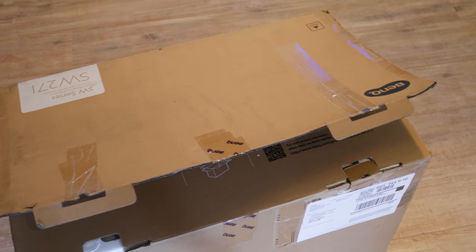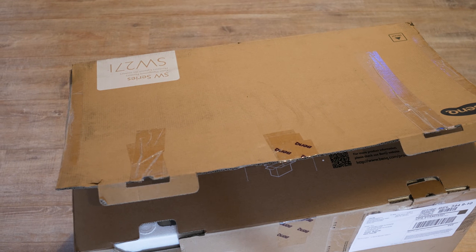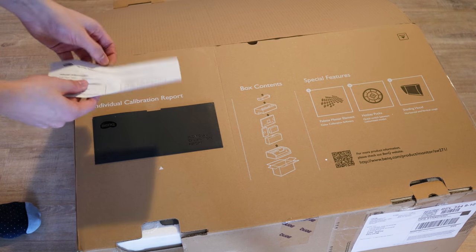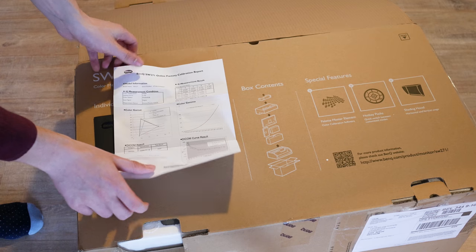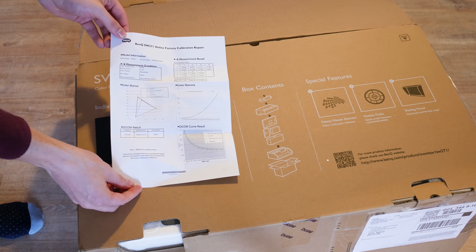The SW271 comes in a giant box and the first thing you'll notice is the color calibration report from the factory. Obviously you'll have to do your own color calibration afterwards, but this is a nice bonus. The display comes with HDMI, mini DisplayPort to DisplayPort, and a USB pass-through cable.